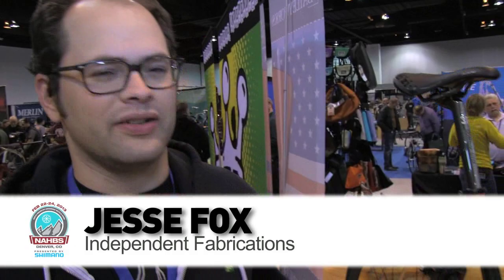Hi, my name is Jesse Fox, and I work for an event called Peachtree. This here is a new model for us — not a totally new model, but it's an updated model.